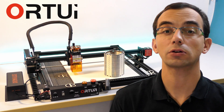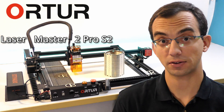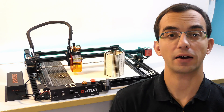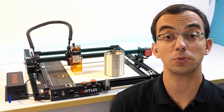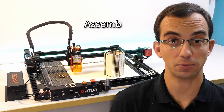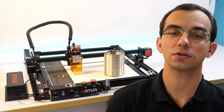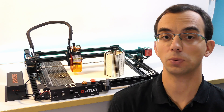Today we will take a look at the Ortur Lasermaster 2 PRO S2 laser engraver/cutter machine, inclusive some of its optional accessories. I got this machine from Made the Best to review it — this does not mean I won't be honest about it. We will do an unboxing, assembly, firmware upgrade, software setup with Lightburn, and also a bunch of tests on different materials to get a feeling of what we can do with it.